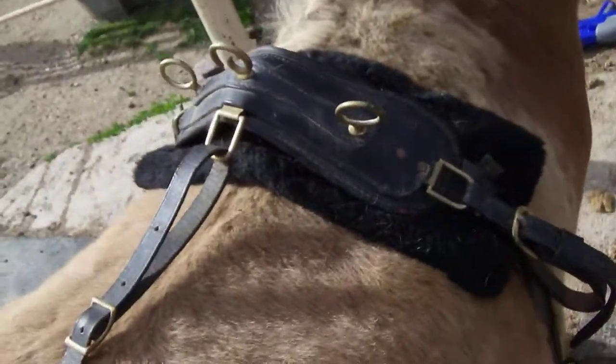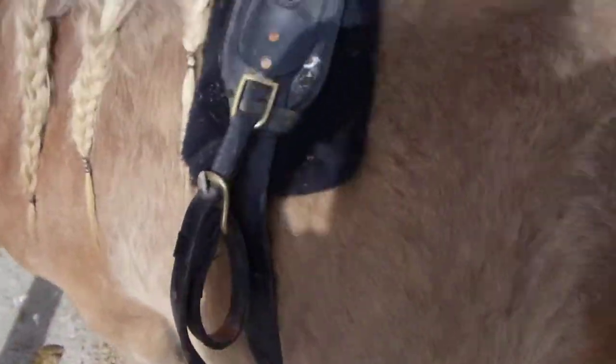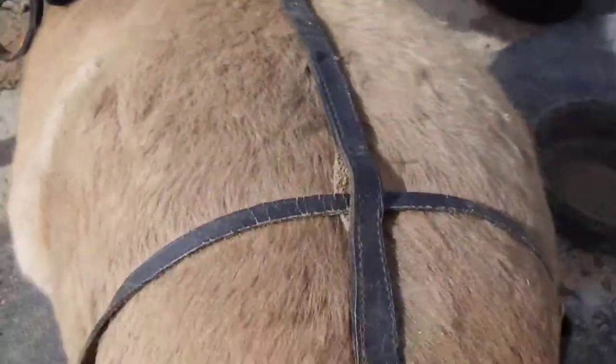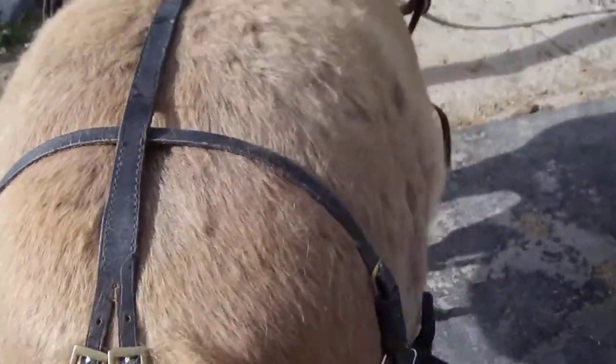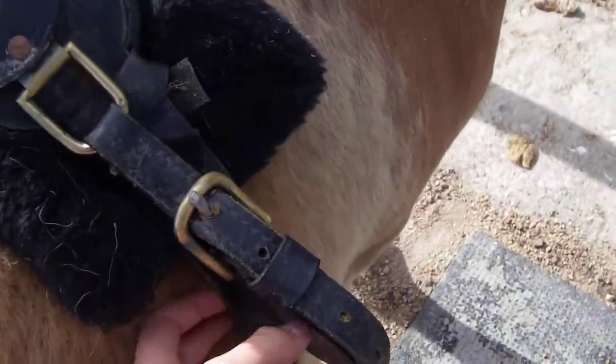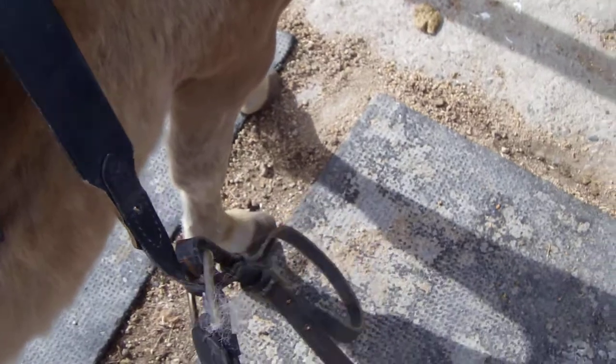This is the surcingle and breeching strap with the crupper. You set it over his back like you normally would, then the breeching strap comes behind and around his bottom. This is the crupper strap, these are the hame loops — they're the same on either side — and this is the girth.